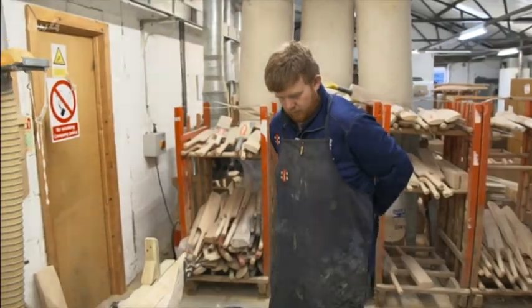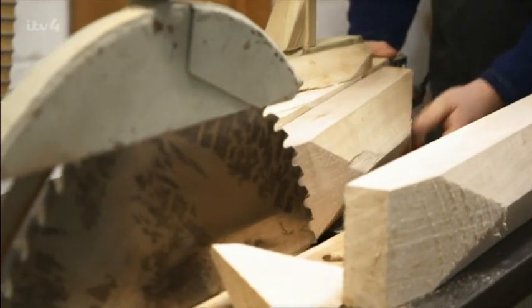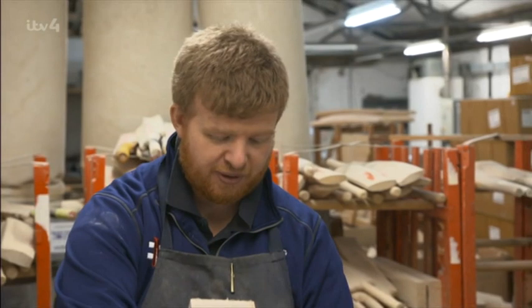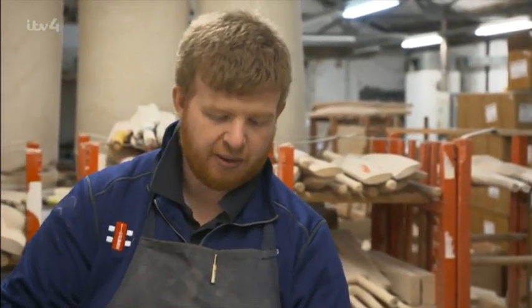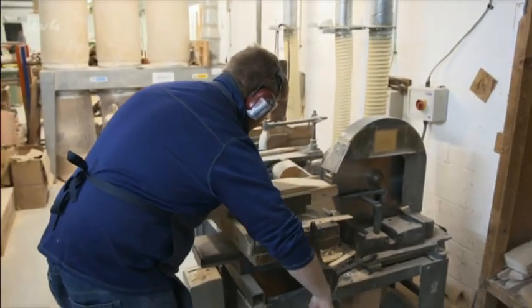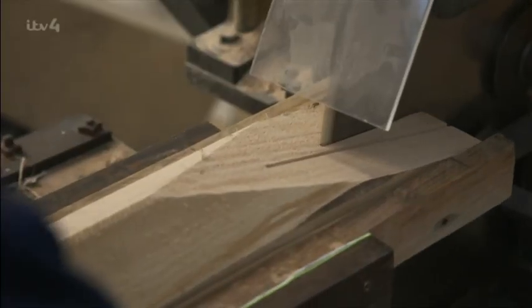Once the cleft has dried out, it goes to the workshop. The batmaker decides which end is prettiest and that becomes the face of the bat. Now that we can see the grain on the surface, you want to get the best possible point in the strike zone. We're going to fit the handle to this end and make this nice whitewood area the strike point. Alex makes the top and tail cut, removing weight at the bottom and making a V-shaped incision for the handle.